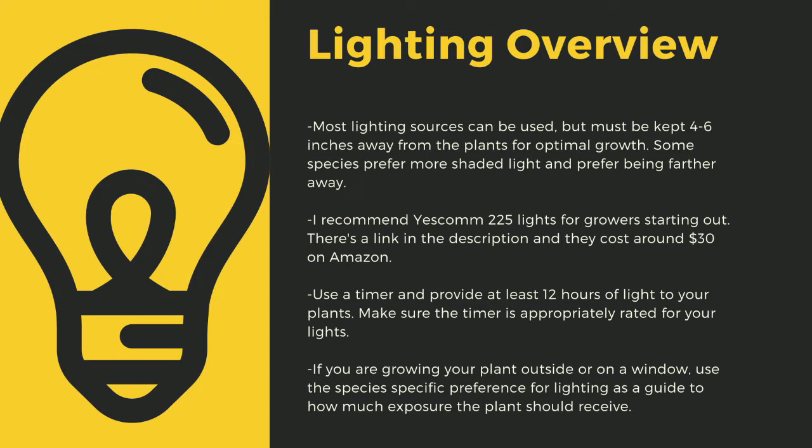Going under 12 hours can stress certain tropical plants. Like climate shifts, this can lead to decreased immune function. Even plants like to sleep, and some like Byblis only digest prey at night. If you are growing your plants outside or on a window, use the species-specific lighting preference later in this video as a guide to how much exposure the plant should receive.